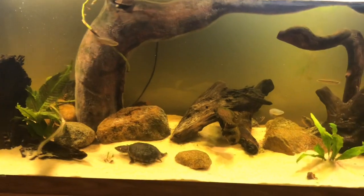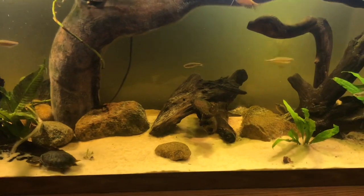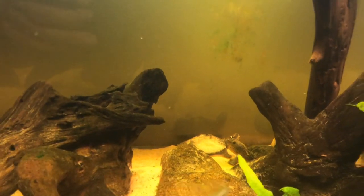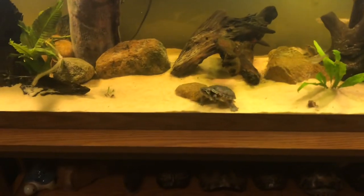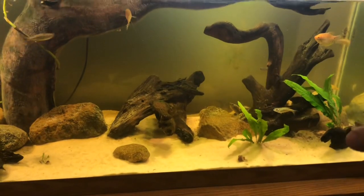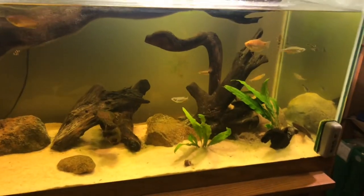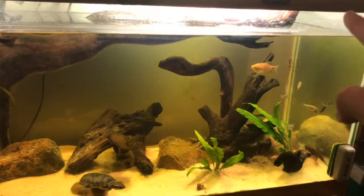But she just doesn't go with the flow of the tank. Map turtles are very skittish and very frantic — as you can see she's trying to hide by putting sand on her shell. The flow of the tank is pretty laid-back. When I'm sitting here in bed just watching, the musk turtles are kind of just doing their thing, the fish are doing their thing, but the map turtle is just swimming everywhere and up against the glass. So I'm gonna move her into the 300-gallon stock tank when that is set up, but for now she's in here — just not forever.